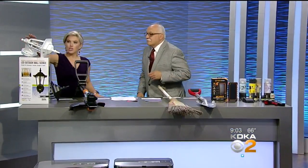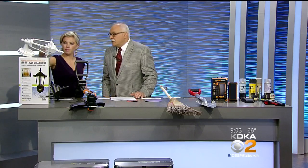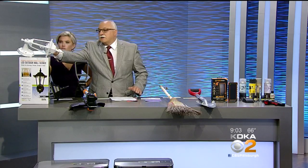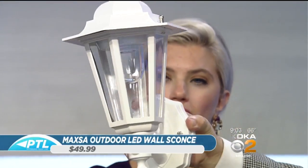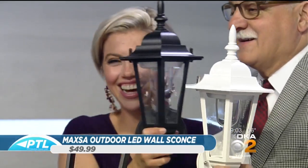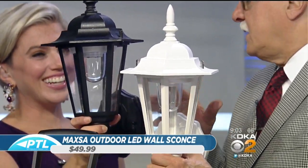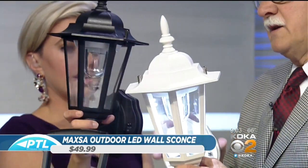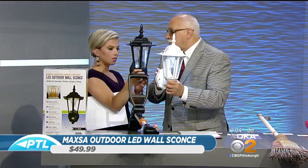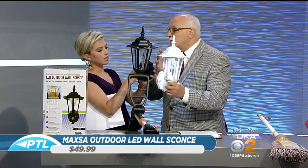We're coming back around and have this really cool light here. These are by Maxa Innovations — it is a sconce light. They come in white, black, and bronze. It's LED, very bright. The beauty of this product is you can put it anywhere — you don't need an electrician, you don't need wiring. The video we have really shows the various applications.